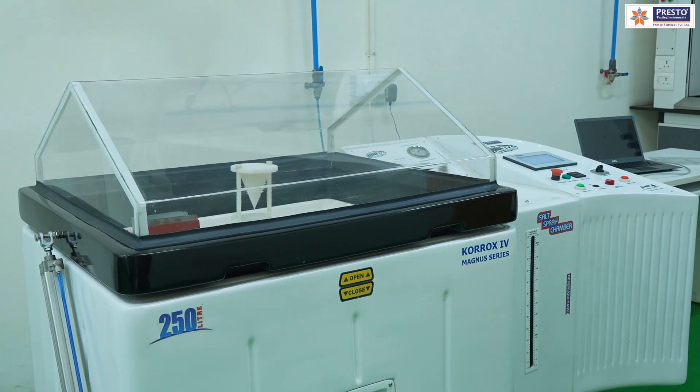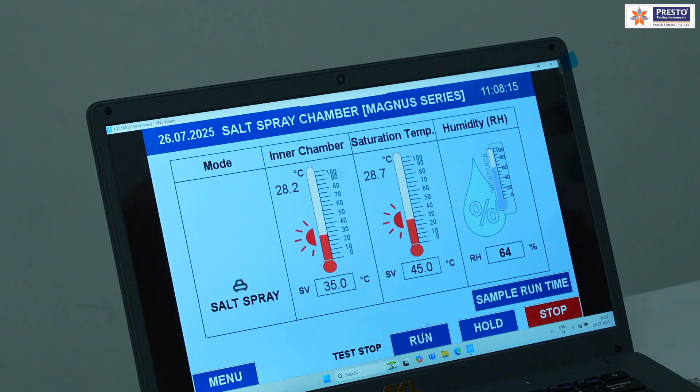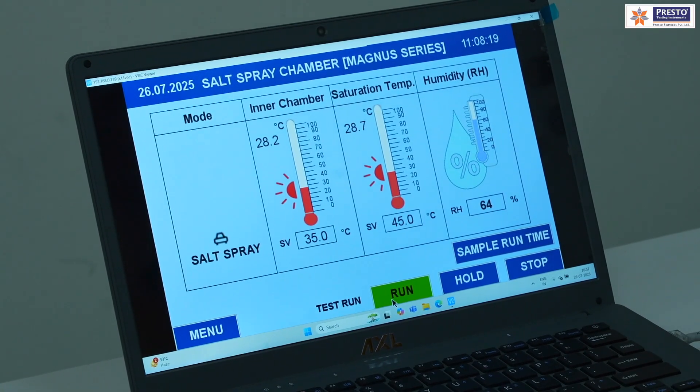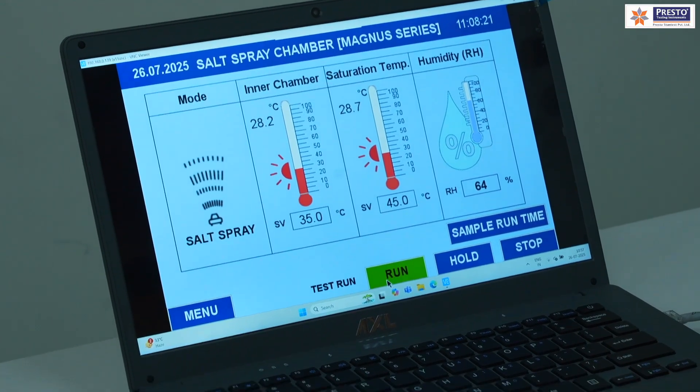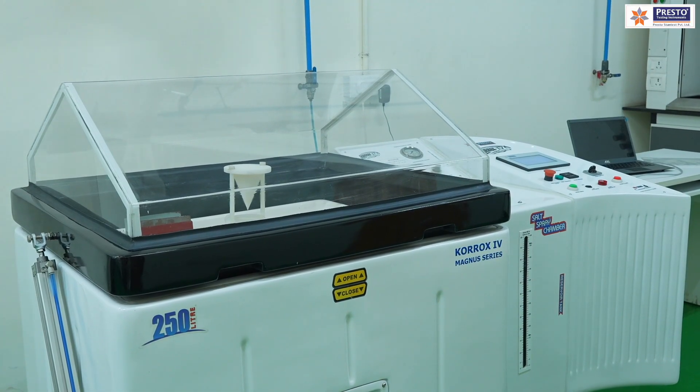At the end I will also show you the Ethernet connection facility which Presto provides, so you don't need to stand in front of the machine all the time — you can run and monitor the whole test from your computer screen. Now we will see the functioning and sample placement part.